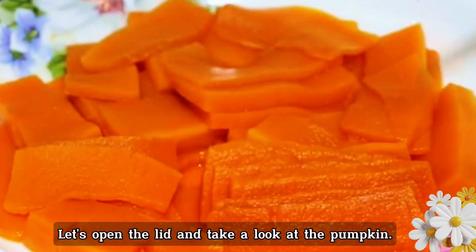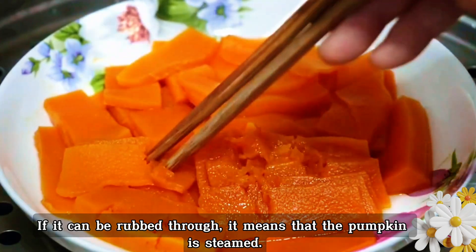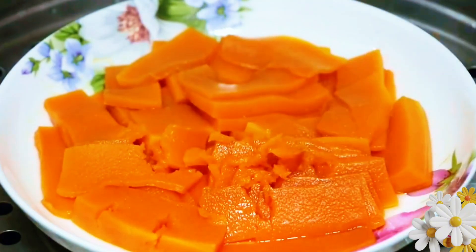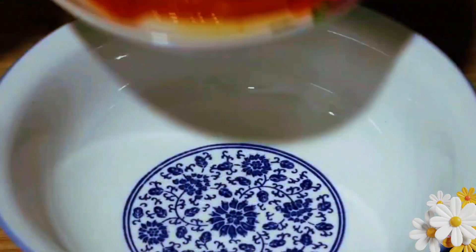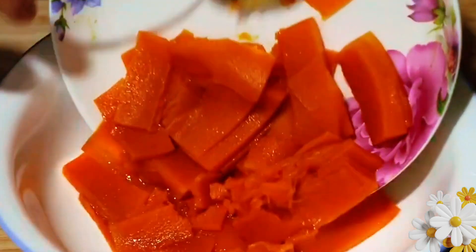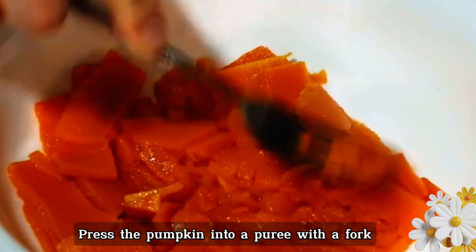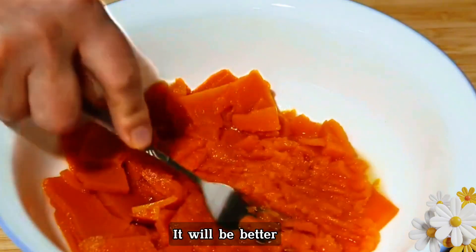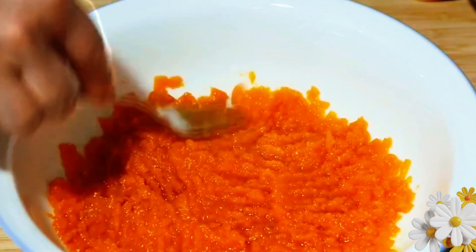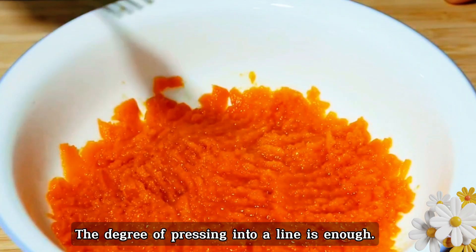Time is up. Let's open the lid and take a look at the pumpkin. Gently rub it with chopsticks — if it can be rubbed through, it means the pumpkin is steamed. Take it out with a clip and pour it into a large bowl. Mash the pumpkin into a puree with a fork, pressing it as delicate as possible. Press until smooth.